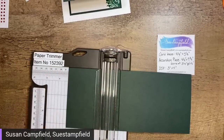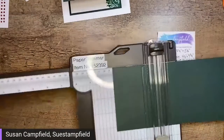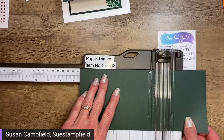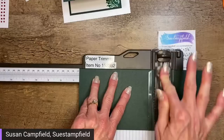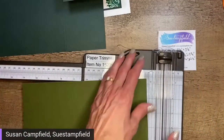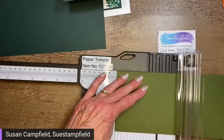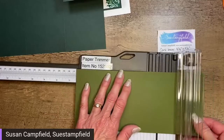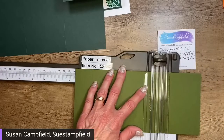My paper trimmer ends at six and a quarter, so I'll pull out the little arm and there's the six and a half inch mark. Let's slide over to that and crease it. And since we're doing double duty tonight, let's score this second one quickly as well — two cards isn't too much, right? Remember that one video where we did five? That was a little crazy.